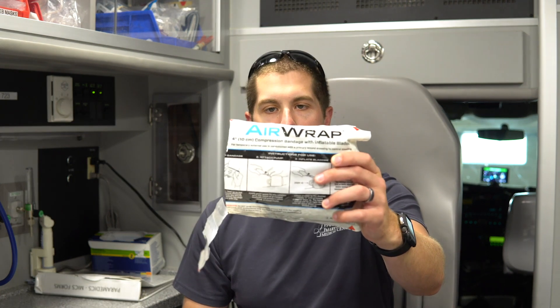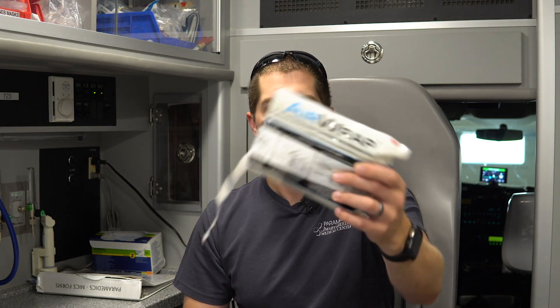Hey guys, welcome to PrepMedic. In today's video we're going to be doing a review and overview of the Airwrap by RevMedics. I'm not too familiar with this product, but it was given to me by a friend, so we're going to take a look at it and see what you think.